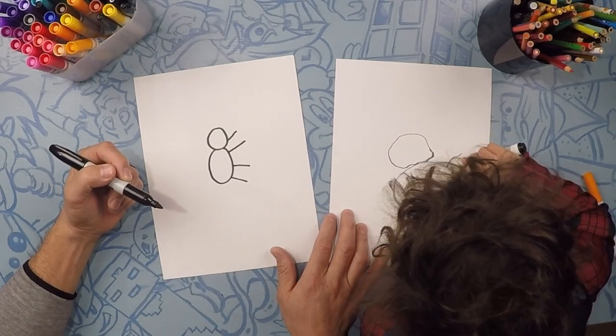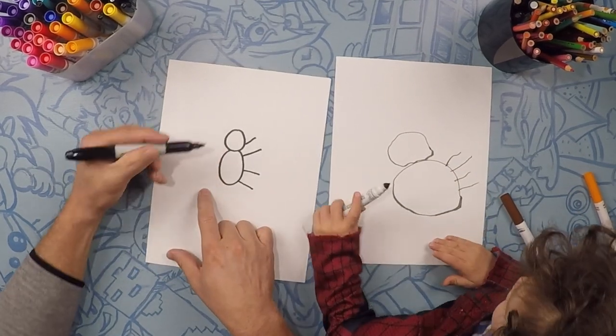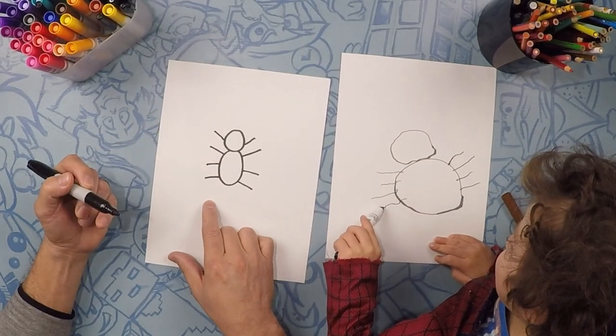Count them. One, two, three, four. Perfect. Now let's do four legs on the other side. One, two, three, four. Perfect.